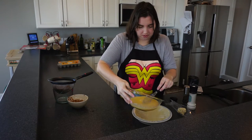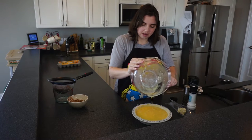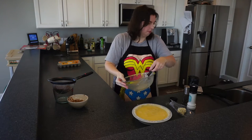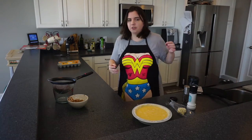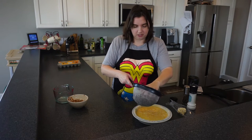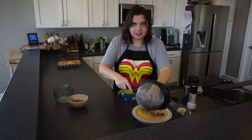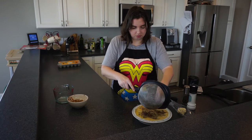Once we've done that, we're going to pour the eggs in. And here's my other secret: pour your eggs in first and then add your toppings on top. If you hadn't already, preheat your oven to 350 or 325. The reason I add toppings on top is that if you mix them in with the eggs, they tend to fall to the bottom and you don't really have a good distribution.